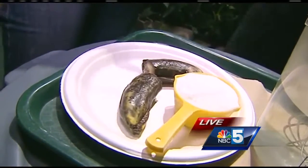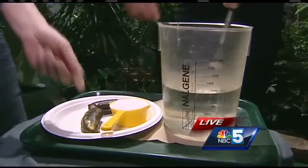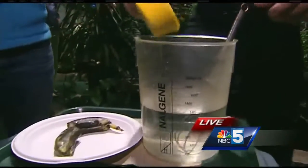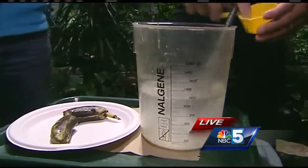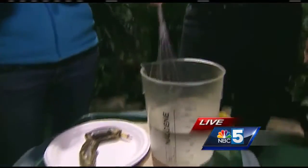What we're going to do is mix the sugar into the warm water. So it's a 1 to 10 ratio — a little bit different than hummingbirds, which is 1 to 4, or bees, which is 1 to 2.